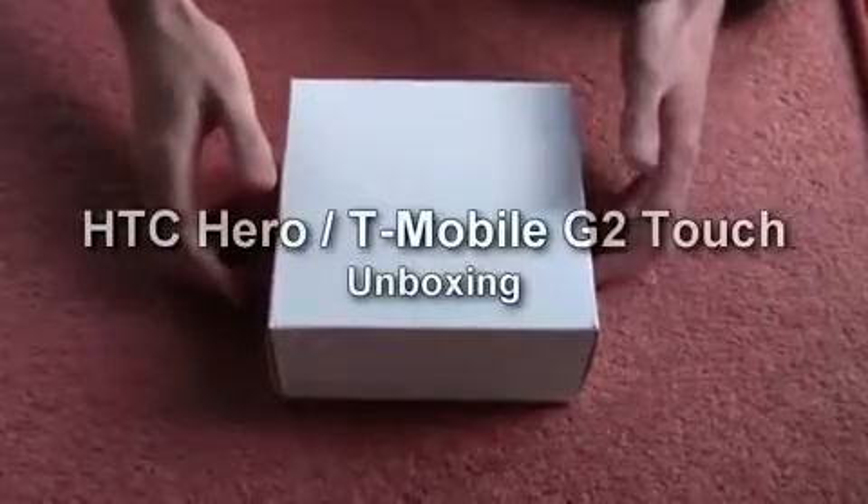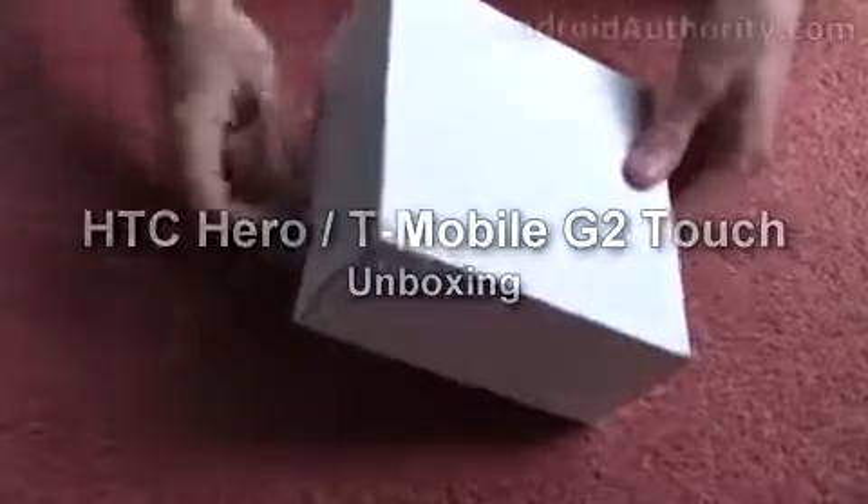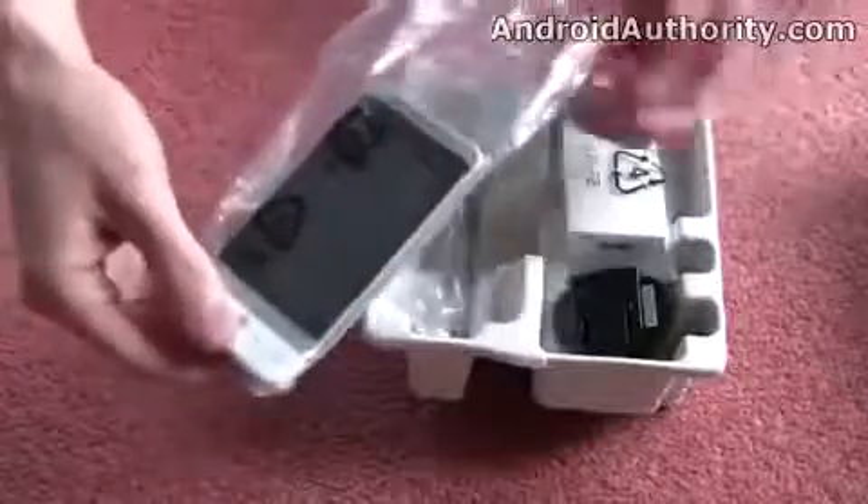Hi, I'm Russ Jeffers from MobileBurn.com and AndroidAuthority.com, and here I have the HTC Hero. I'm just going to quickly take it out of the box to show you what you get inside. This is just a sample unit, but you can expect just about the same contents in the final sales package in a slightly different box.